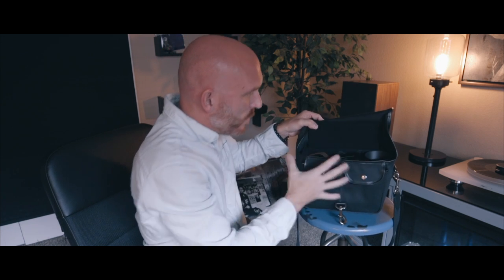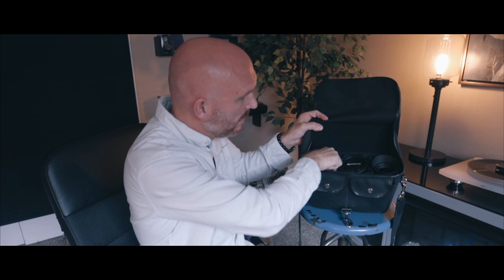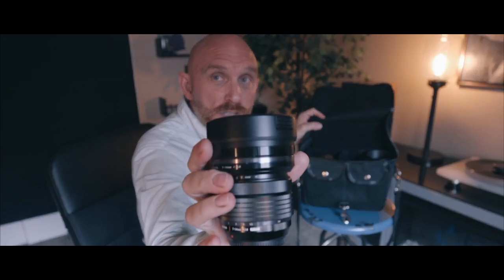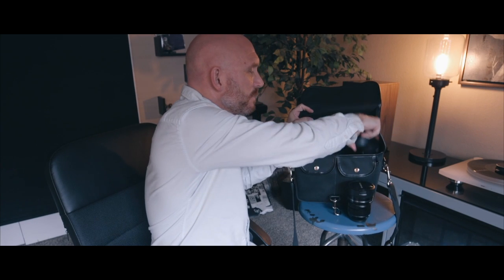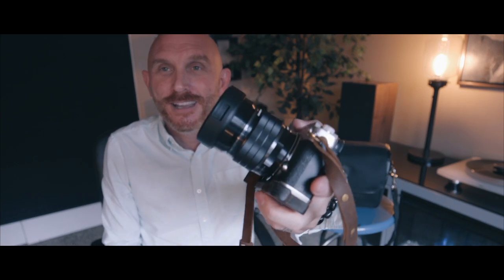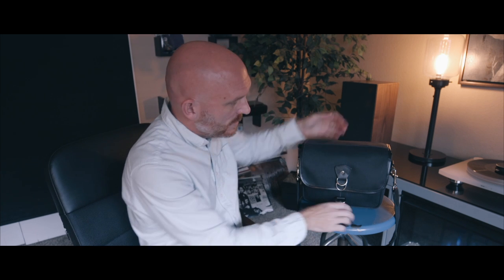Opening it up, you can see everything is square and solid and fits really well. Right now I have an Olympus 7-14 Pro, an Olympus 25mm f/1.2 Pro, and the Pen F with the 8mm fisheye attached — which is also a pro lens. So I have a whole Micro Four Thirds pro system with three pro lenses and the Pen F body stuffed in this bag. You could also fit an EM1 Mark II.